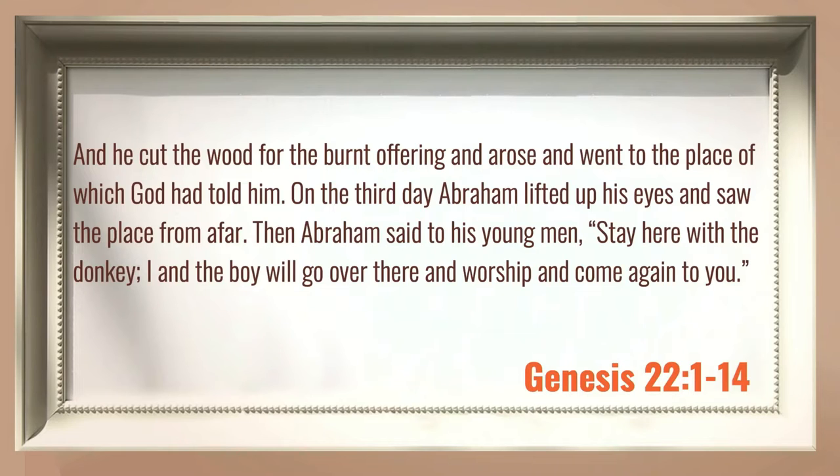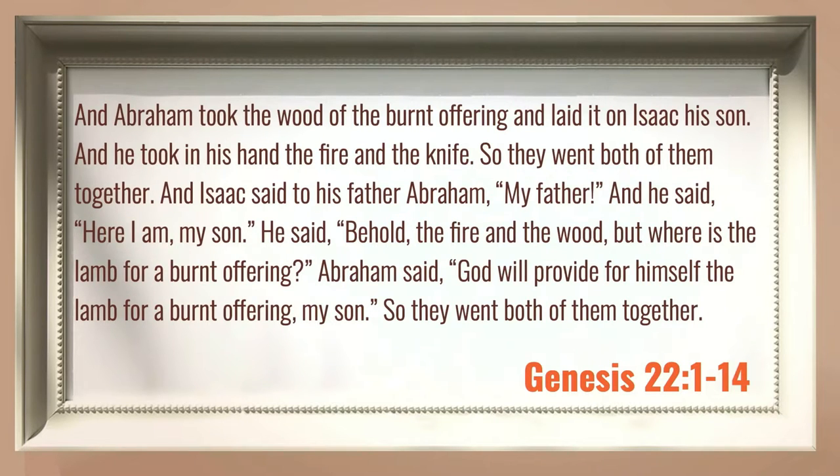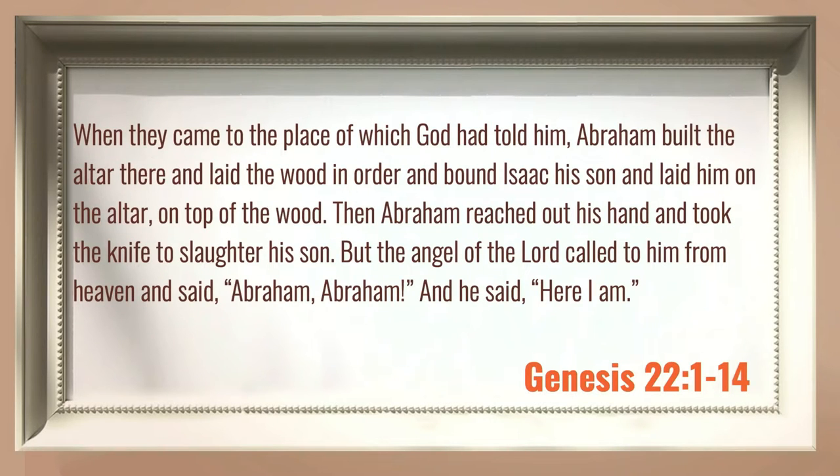On the third day, Abraham lifted up his eyes and saw the place from afar. Then Abraham said to his young men, stay here with the donkey. I and the boy will go over there and worship and come again to you. And Abraham took the wood of the burnt offering and laid it on Isaac his son. And he took in his hand the fire and the knife. So they went, both of them together. And Isaac said to his father, Abraham, my father. And he said, here I am, my son. He said, behold the fire and the wood, but where is the lamb for a burnt offering? Abraham said, God will provide for himself the lamb for a burnt offering, my son. So they went, both of them together. When they came to the place at which God had told him, Abraham built the altar there, laid the wood in order, bound Isaac his son, and laid him on the altar, on top of the wood.